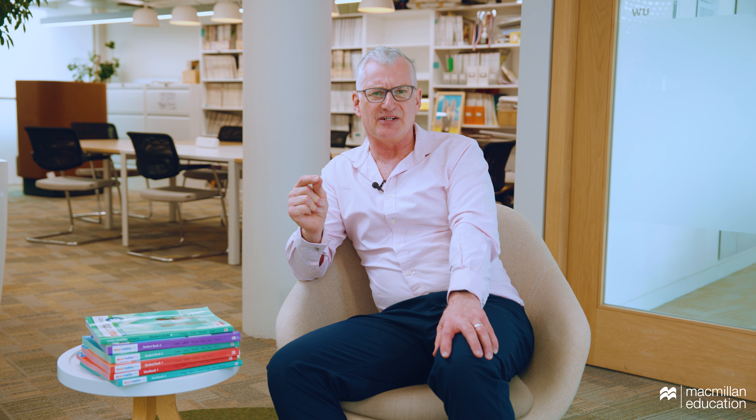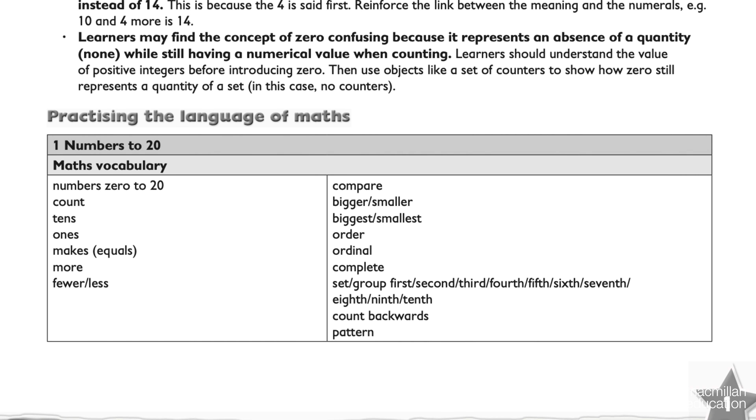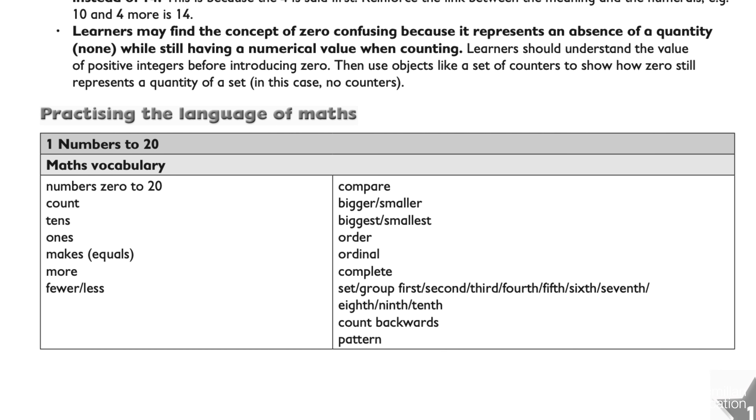Also, vocabulary. The teacher can at a glance see all the new vocabulary that is going to be included in that chapter. This allows them to pre-teach or prepare children for whom English isn't their first language, so that those children can access the lesson and feel confident.